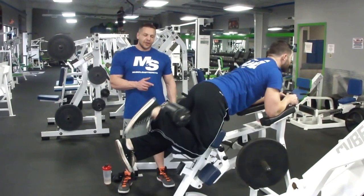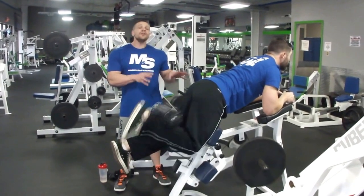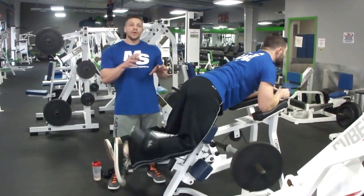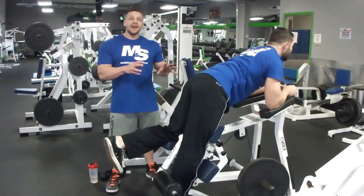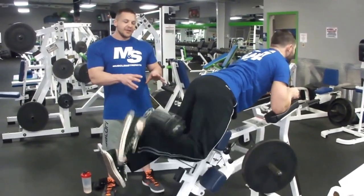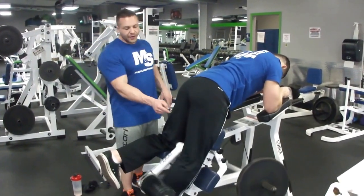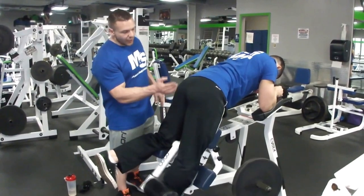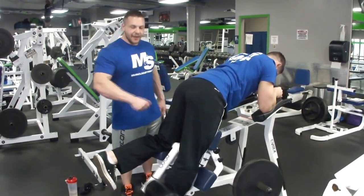Next, single leg kneeling leg curl — 6 to 12 reps, three sets. You can do any other leg curl variation: seated or lying down. Just be sure to get 6 to 12 reps, decently heavy. When you get 12 reps easily, raise the weight so you get at least 6. Do this for each leg. Nice and slow, nice and controlled — remember, the contraction is here. No raising the hips; put the contraction right on that hamstring.